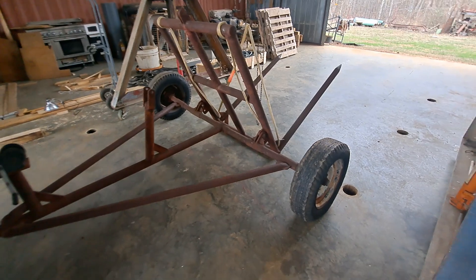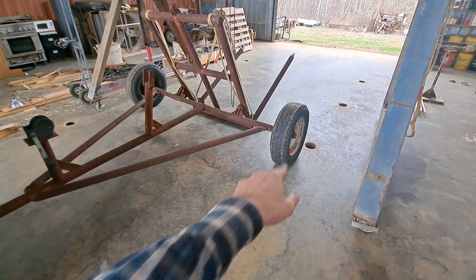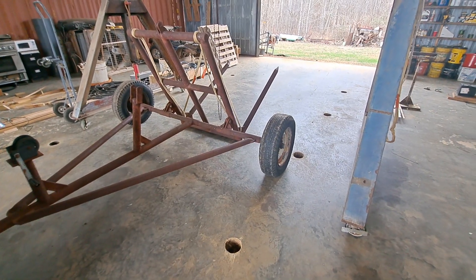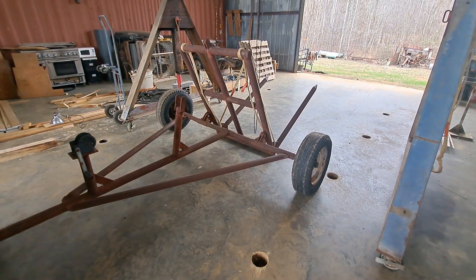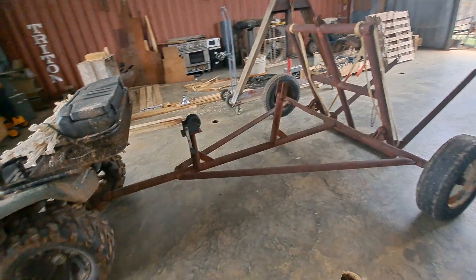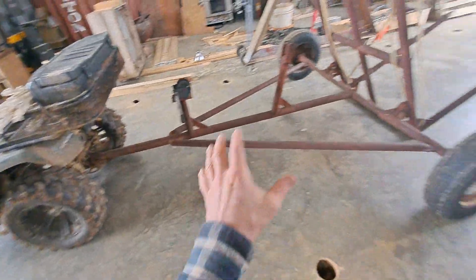Long story short, I was able to pick this thing up for a very reasonable price. It's already got good tires — this one's a little low, I'm going to have to put a little air in, it might need something to help with a little leak. But it's got all the guts that I need. I've got a hitch — it's a little worn but not too bad — so I've got everything I need there.